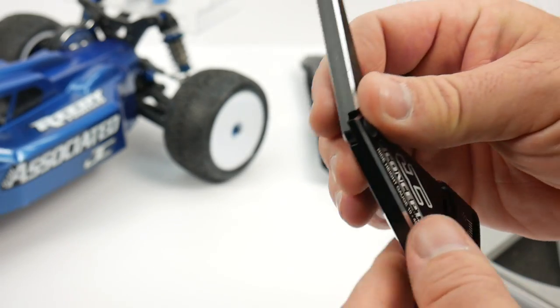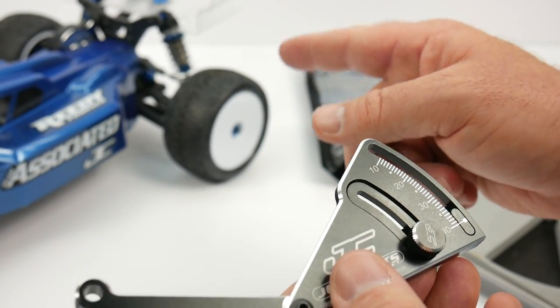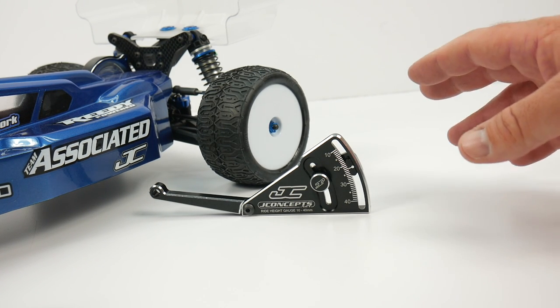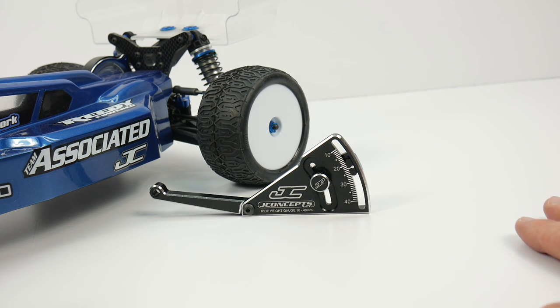So how do you set your ride height? Let's check it out on my Team Associated B6D. Setting ride height is actually pretty easy - you need to make sure you have two things on hand. First, you and your vehicle need to be fully equipped, so your battery, body, everything needs to be in it. You need to have a good flat surface, and definitely check your owner's manual or setup guide to see what the recommended ride height is.